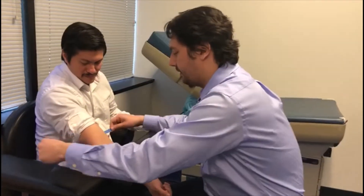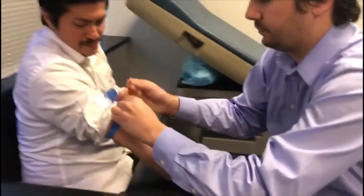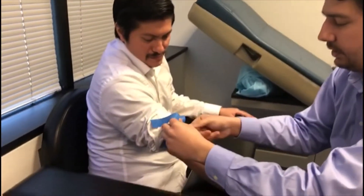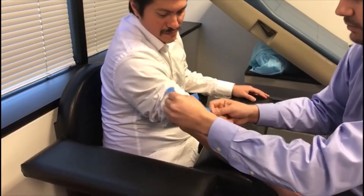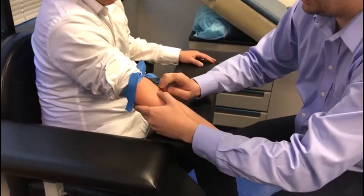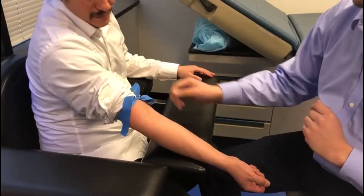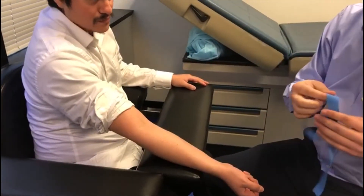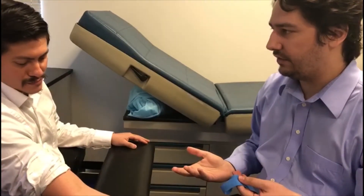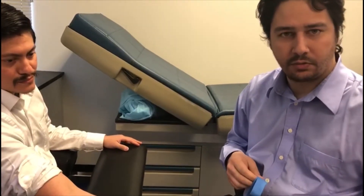We're going to apply the tourniquet nice and tight, and we're going to put a little loop — we are not putting it all the way through. If you notice, there's that nice loop, and I can actually make it tighter. We're going to locate the vein — it's going to be right there. You can easily feel it, easily palpate it. The reason we do that loop is so we can easily remove it. The tourniquet should not be left on for longer than a minute for two reasons: one, it can cause nerve damage; two, it could cause hemoconcentration, which would cause erroneous results.